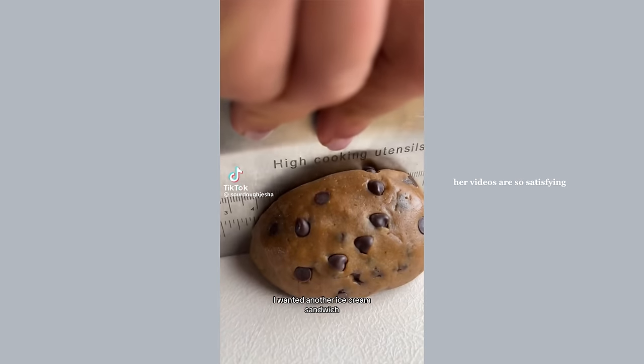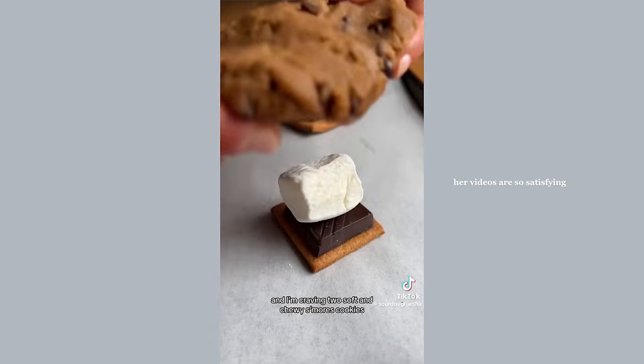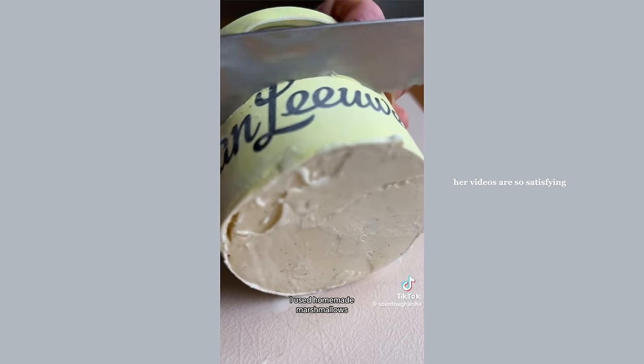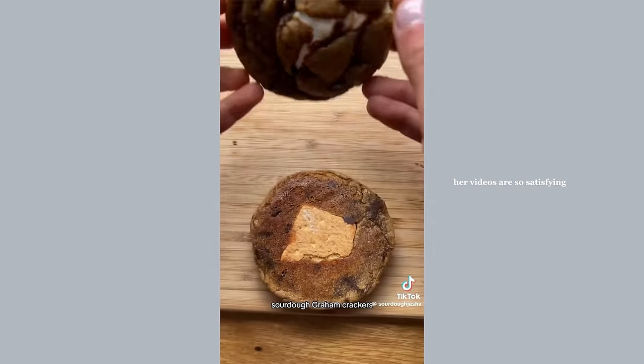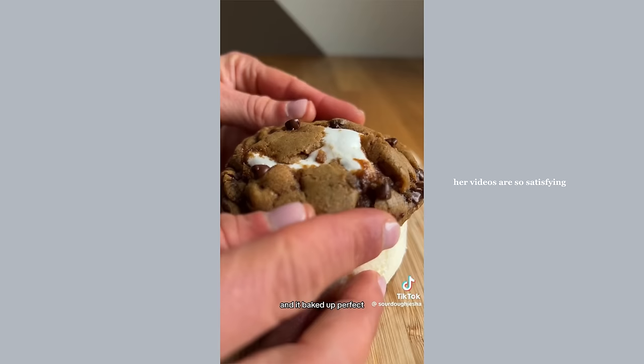This Sunday night I'm craving two soft and chewy s'mores cookies with a layer of vanilla ice cream in between. For this one I use homemade marshmallows, sourdough graham crackers, and the cookies are sourdough and naturally fermented so they're gut healthy — and it baked out perfect.